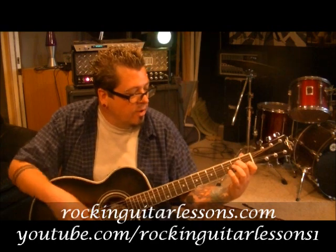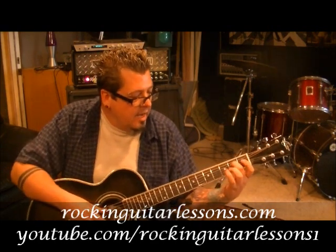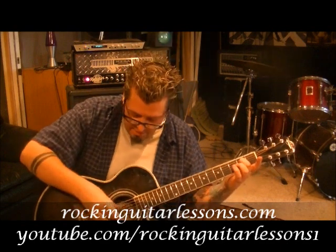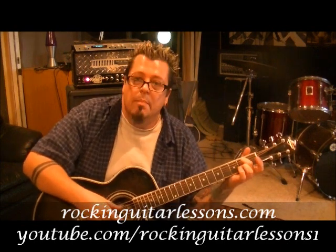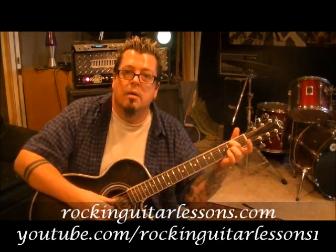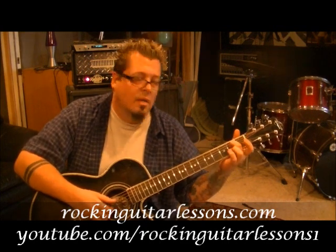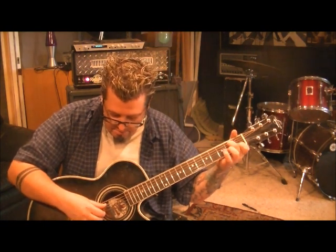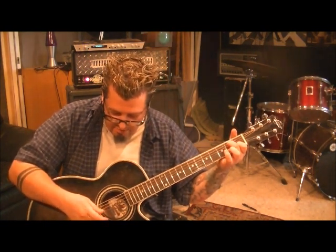A minor 7 is the first chord. Middle finger, 2nd fret D string. It's finger picking, so no pick involved here. Use your thumb on the A string, middle finger on the B string. Pluck them both. Try to make the volumes even. Then hammer on to the first fret on the B. And then hit the D with your thumb. And then back to the B string with your middle finger.